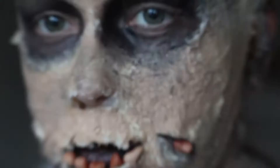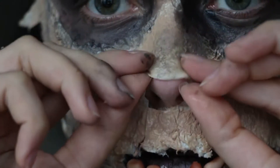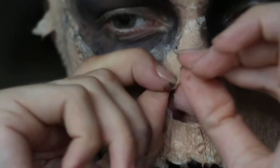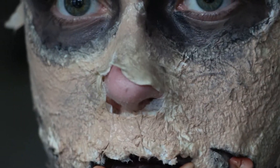Then I decided to pull my nose a little bit because it looked too clean, and I filled it with black paint to give it more depth.